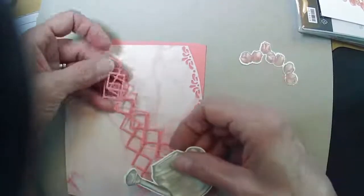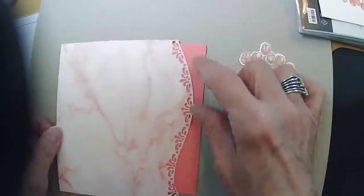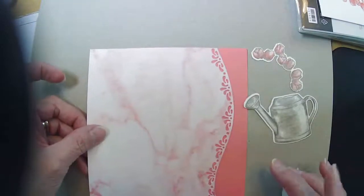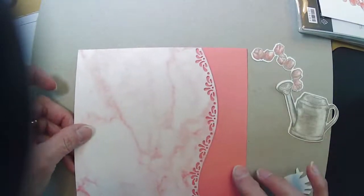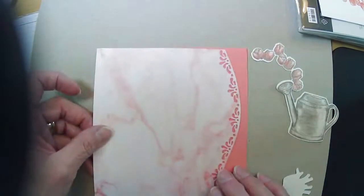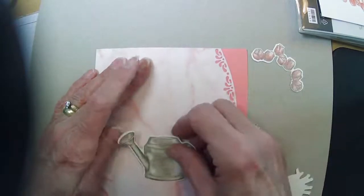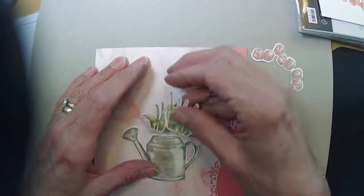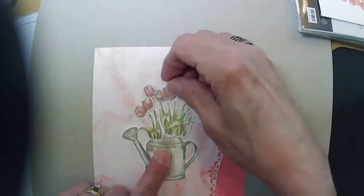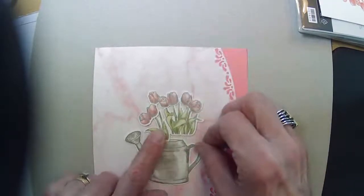I also didn't trim my marble paper yet, because I didn't know how much I actually wanted to be showing. Do I want just a small border? I don't think so — I want to see some of this paper. I was afraid when I add my flowers, they might not stand out on the marble paper very well, but really it's not too bad.